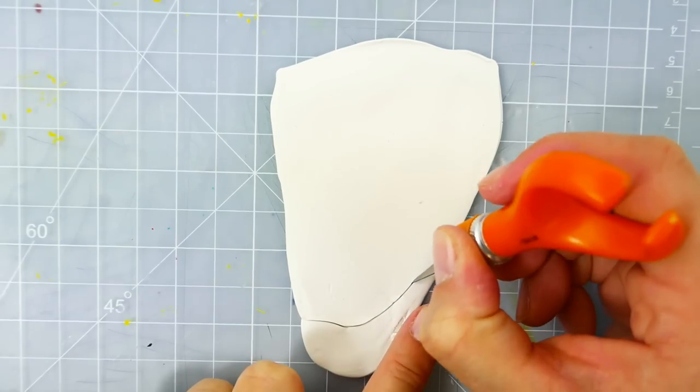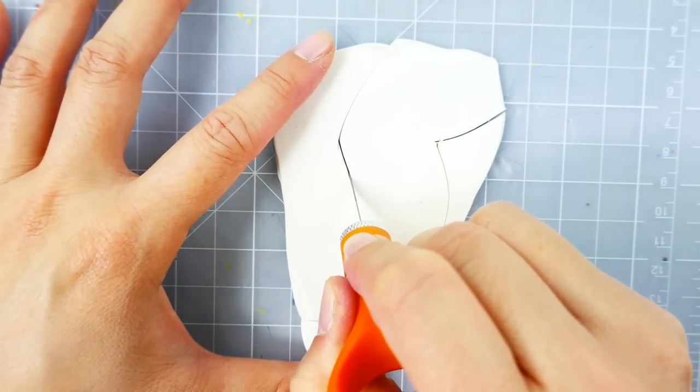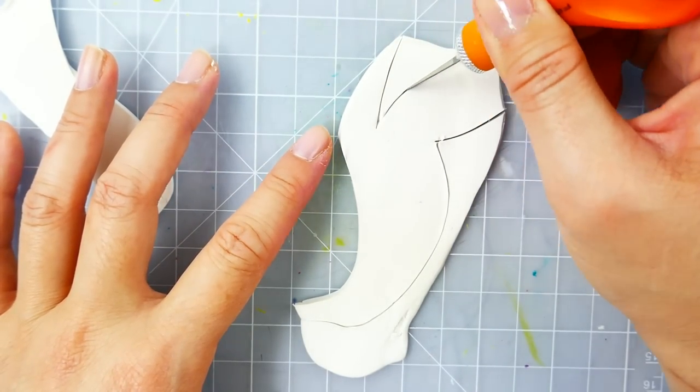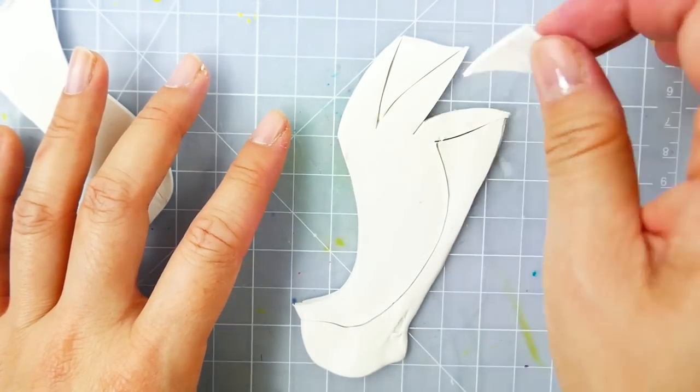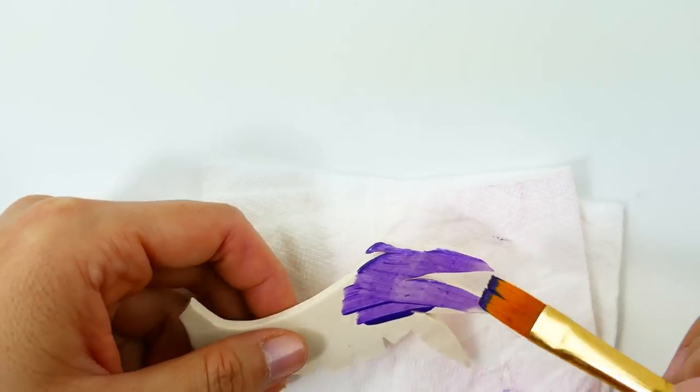For the wing, I'm going to be using oven-baked clay. I have a piece here and I'm just going to cut it out into the shape of the wing, bake it, and then paint it a dark purple color.